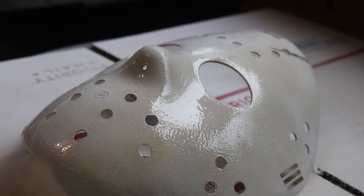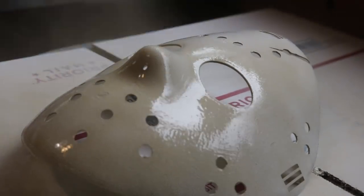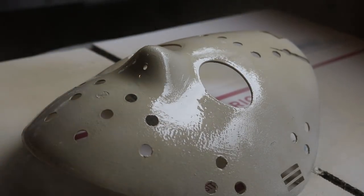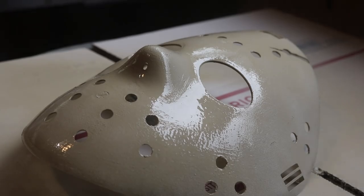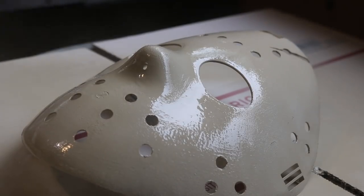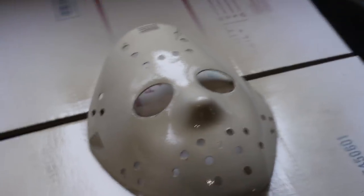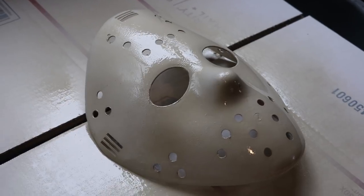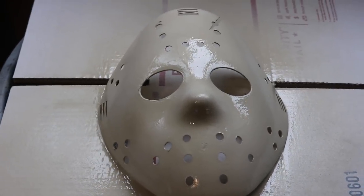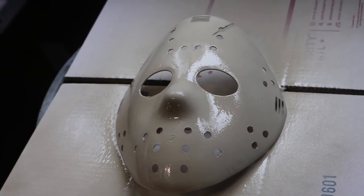Now that the white is about half dry, I'm taking my fossil color and just lightly misting it over to try and get a distinction between the two colors — kind of trying to get a worn-in sort of look. Here's the mask after those coats. You can see some of the scratches are being picked up by the paint, which is exactly what we wanted. I'm just going to let this completely dry. I might add another coat, but we'll see once it gets more of a satin color rather than really glossy.